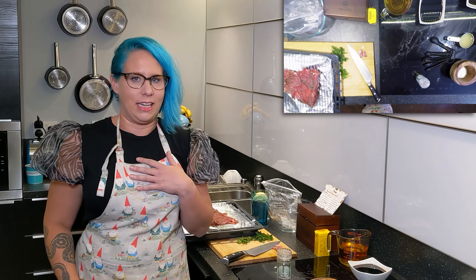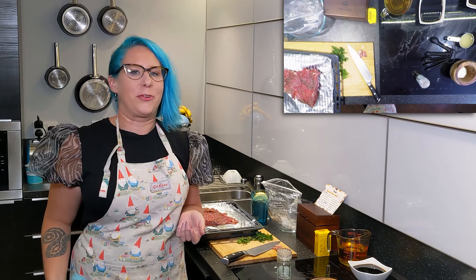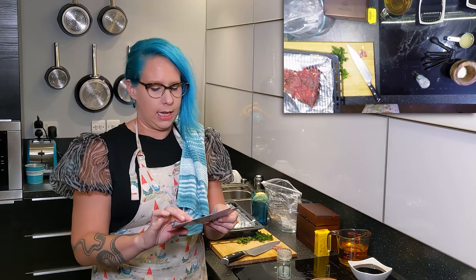I'm Abigoliah Schamaun. I'm a stand-up comedian. I grew up in Ohio and I now live in London. So we're going to do some old-school Midwestern cooking from the 90s and the 80s. We are making two of my favorite things my mom made as a kid.